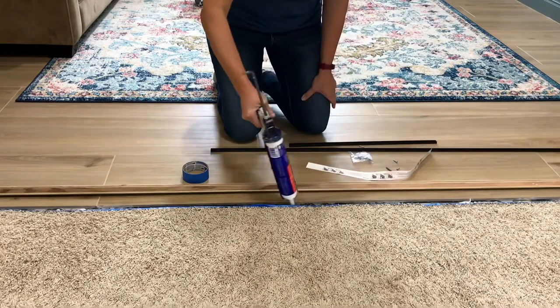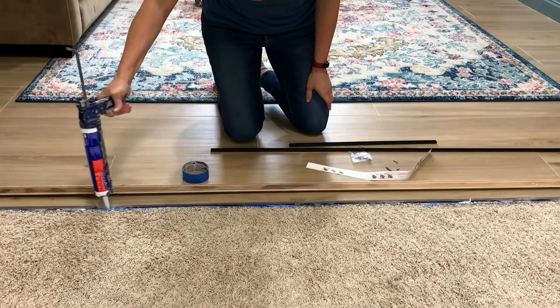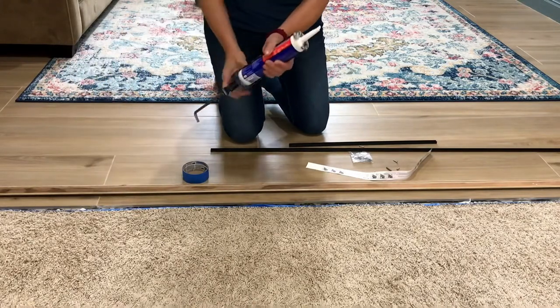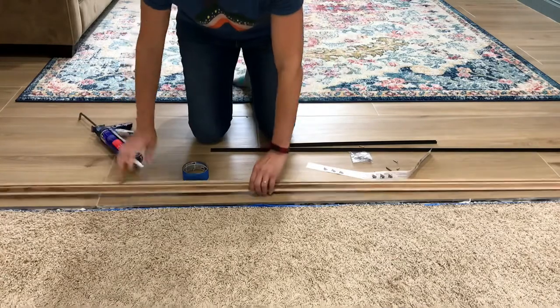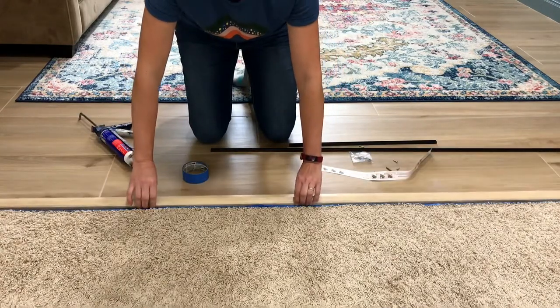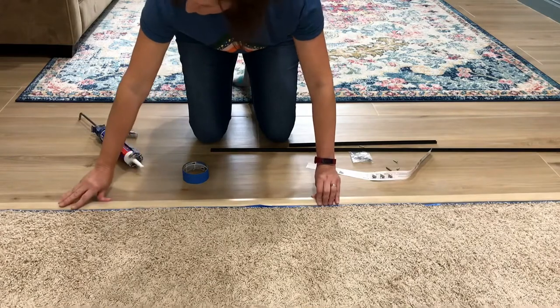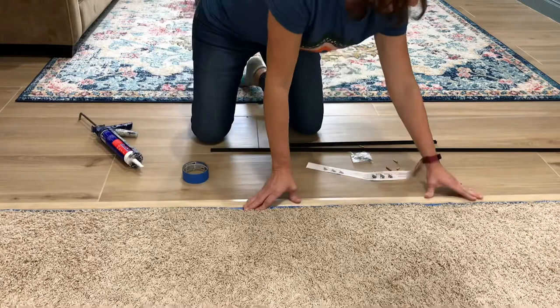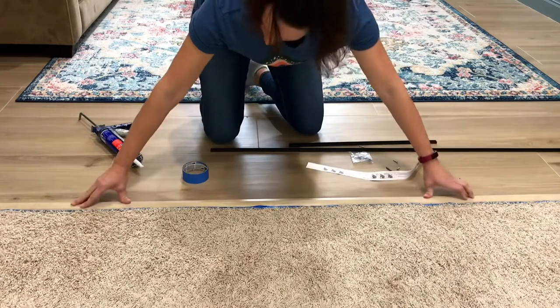I'm using this oak threshold as a transition strip, but they also come in metal, plastic, MDF, and engineered flooring to match whatever flooring you're using. I wanted to use a wood transition strip here because I like the look of it, and I was able to paint it to match my faux wood tile.